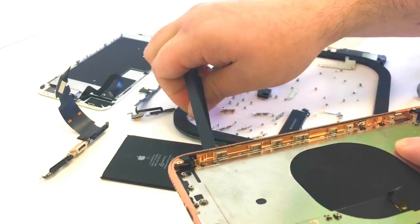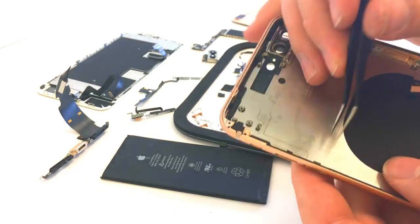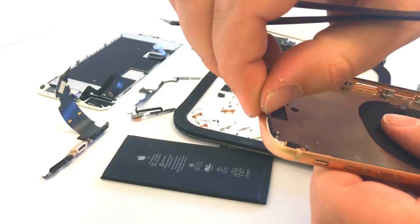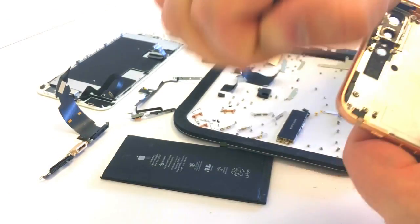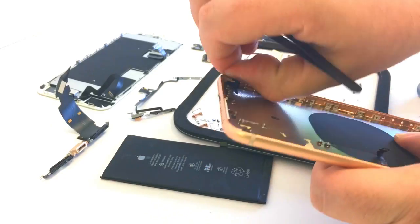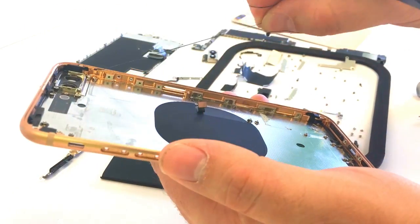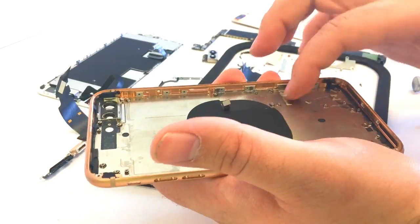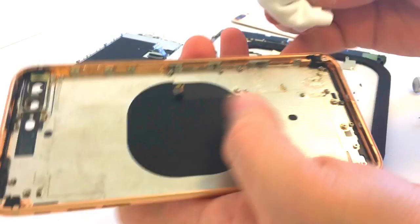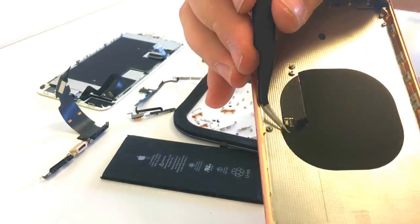Basically anything on the frame that can melt we're going to remove. So once I have all the brackets out, all the screws out, all the components out — anything that can melt — the next thing we're going to do is remove any adhesive on the sides, pulling it up, because it will also burn and smoke with the heat we're about to put it through. We'll go ahead and remove any extra adhesive from the charge port, clean that up real well, and then remove the external charging unit.